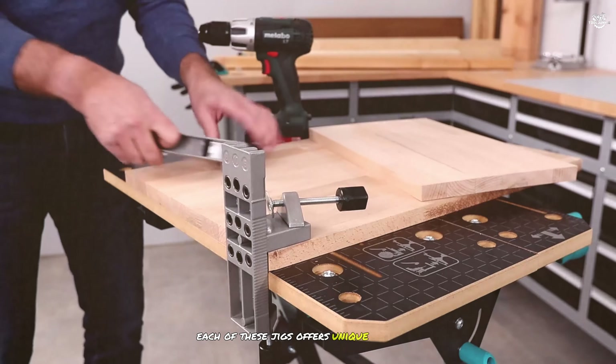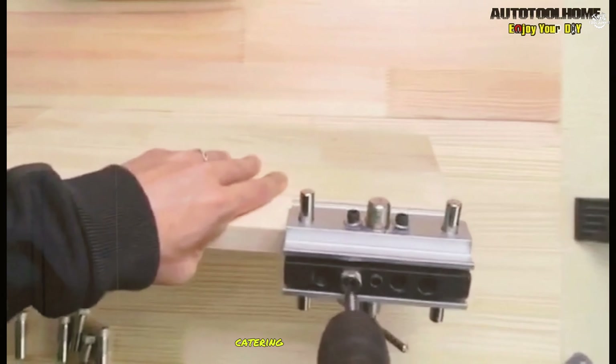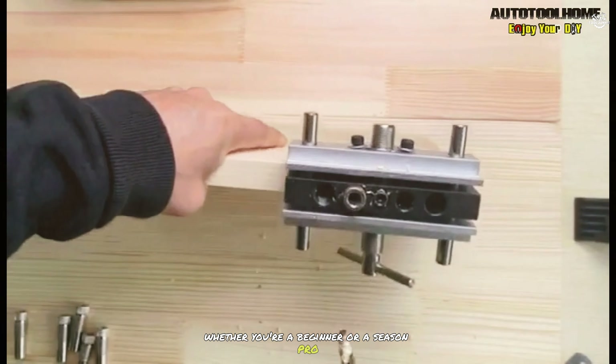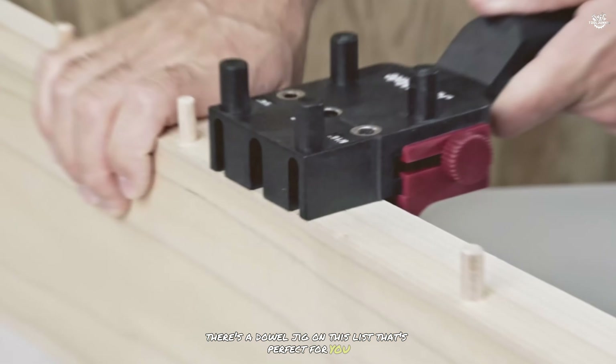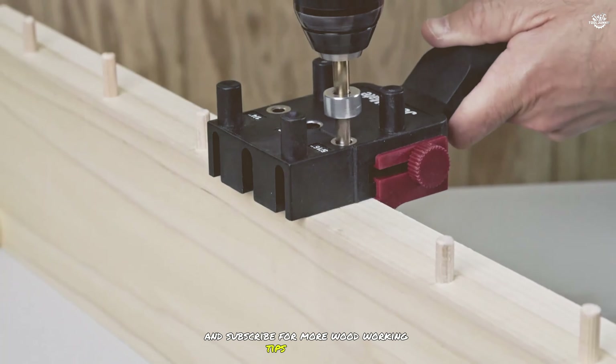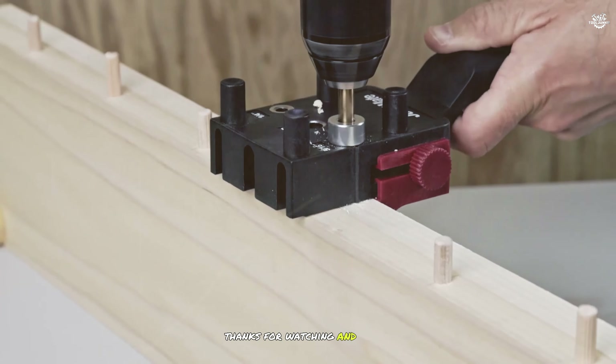And there you have it — our top seven dowel jigs that every woodworker should consider. Each of these jigs offers unique features and benefits, catering to different needs and preferences. Whether you're a beginner or a seasoned pro, there's a dowel jig on this list that's perfect for you. Don't forget to like, comment, and subscribe for more woodworking tips and reviews. Thanks for watching and happy woodworking!